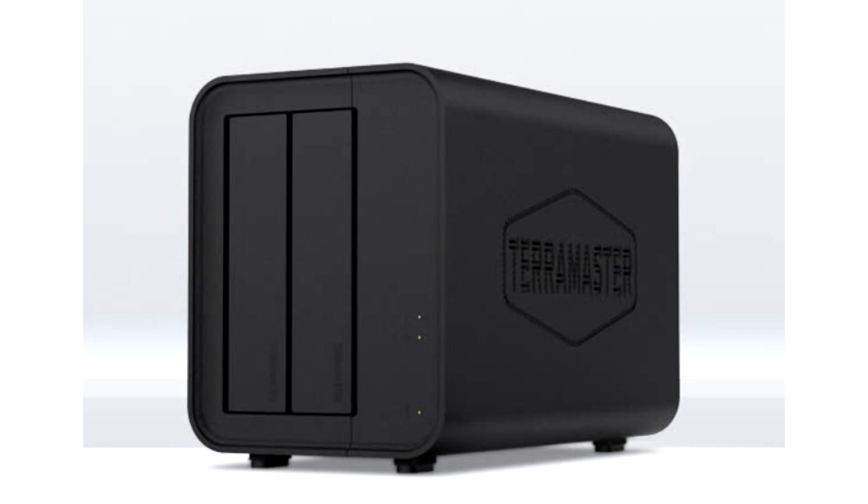The device draws power from a power brick and features a USB-C cable with a Type-A adapter included. A single 80 mm fan keeps the drives cool. Available now, the TerraMaster D2320 is priced around $150.